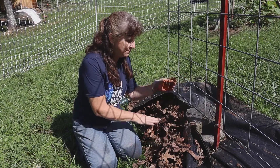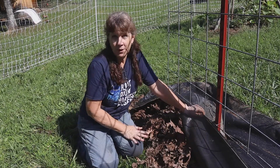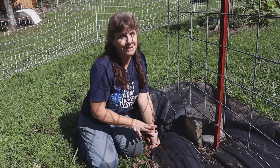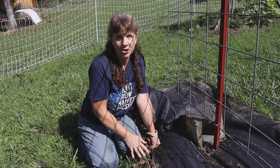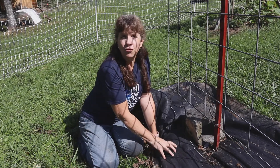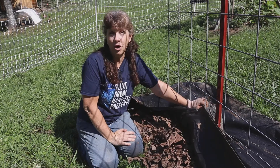That tells me that covering up a bunch of leaves or mulch with this fabric and assuming it's going to stay wet — because we now live in Tennessee where it's moist, humid, and it rains a lot — doesn't hold up. This woven fabric must drain off more moisture than I realized, because it is dry under here.